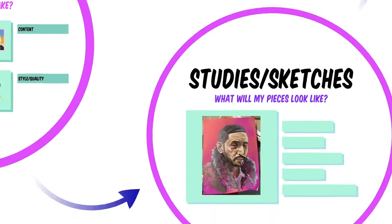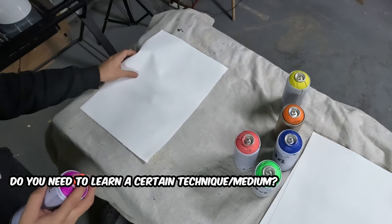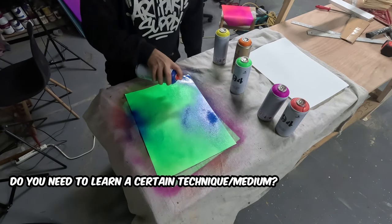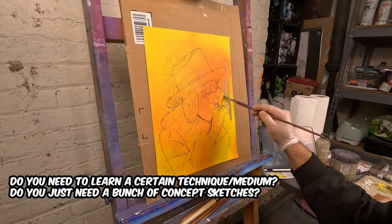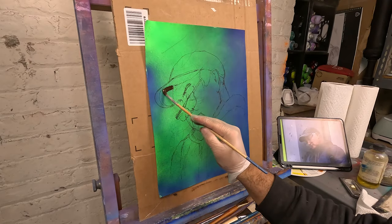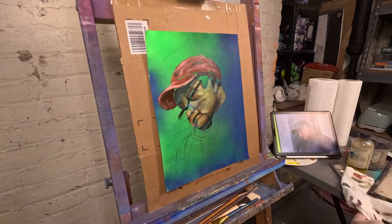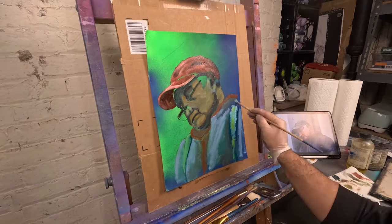Before starting your final pieces, do some studies and sketches first. This part depends on you — do you need to learn a skill, make a bunch of sketches to fit within your theme, or just some quick thumbnail sketches to figure out compositional issues? Whichever it is, I have four essential notes. First, this is your opportunity to try out new and wacky things, because once you have that final sketch on your final piece it's hard to start over.